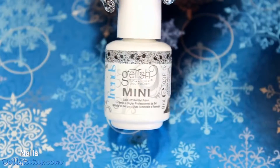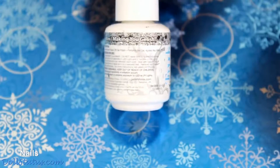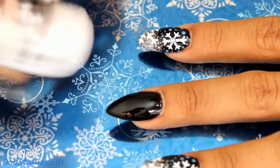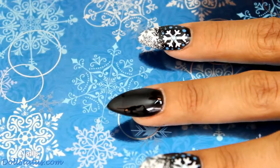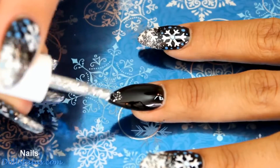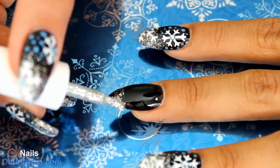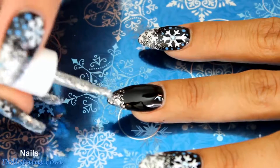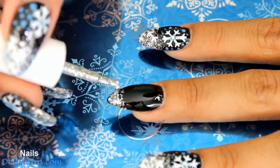The next color I'm using is also by Jellish, and this is called Am I Making You Jellish? When you're using glitter, you want to make sure you shake it up really well so when you pull the brush out, you get a lot of the different sized glitter specks on there. This one does have multiple sizes of glitter in it, which I think makes it extra sparkly. So the first thing we're going to do is just build up a little bit of this glitter onto the tip.